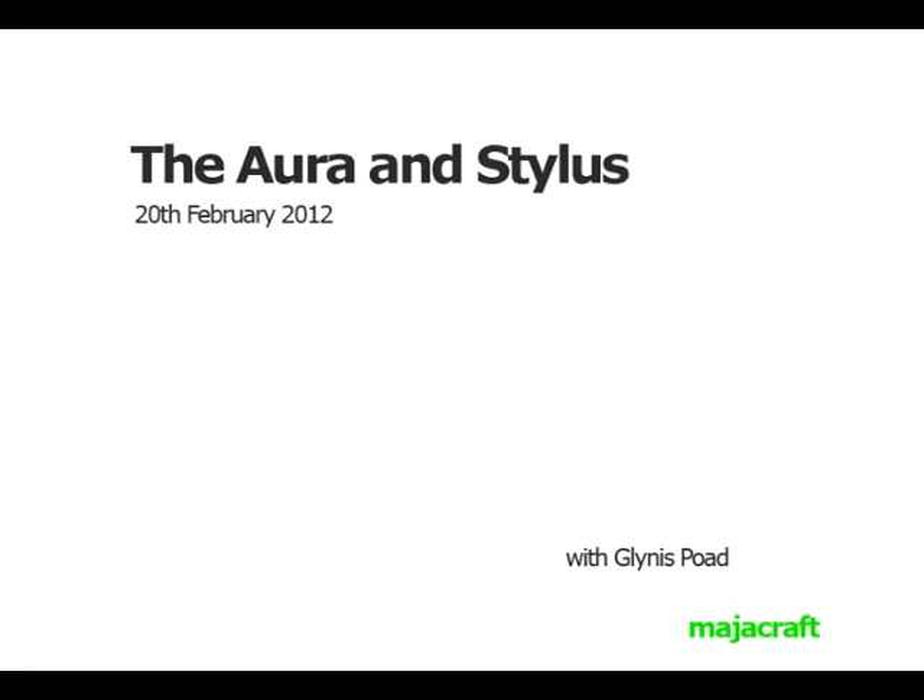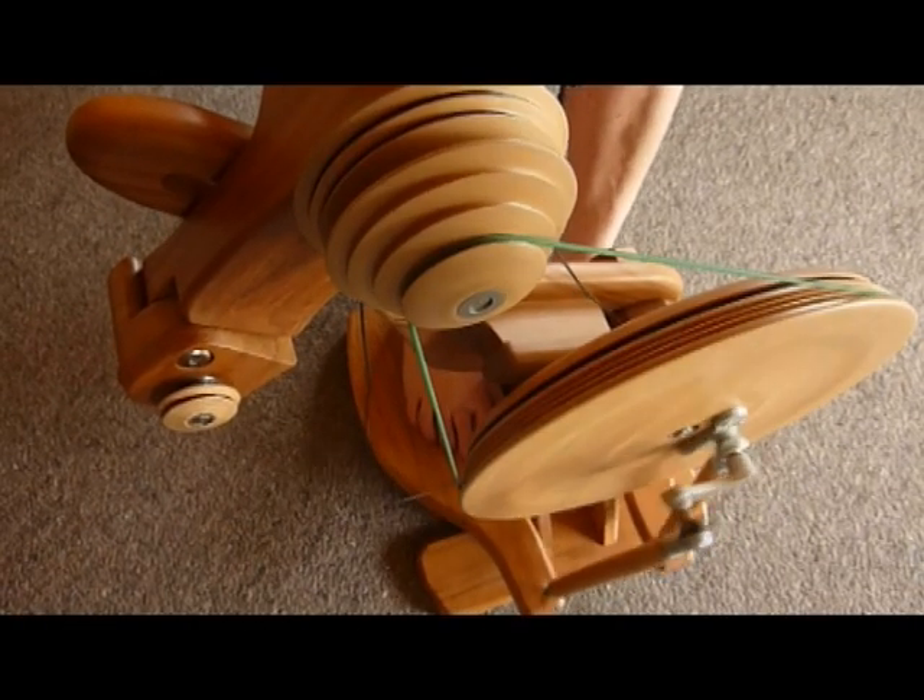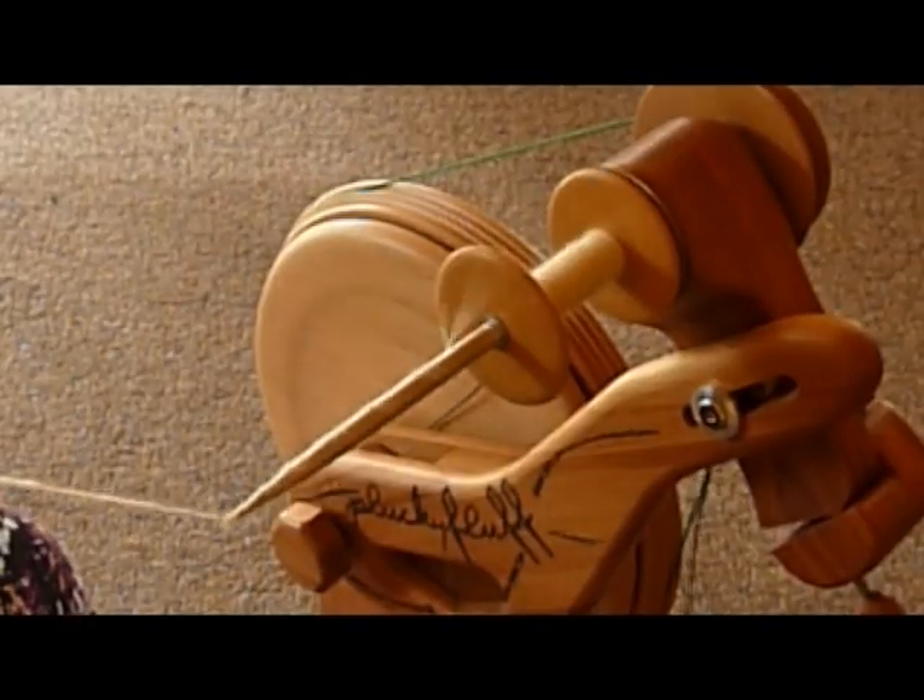Hi, I'm Andrew from Marjorcraft and here is a short video on how to spin with a stylus on an Aura.